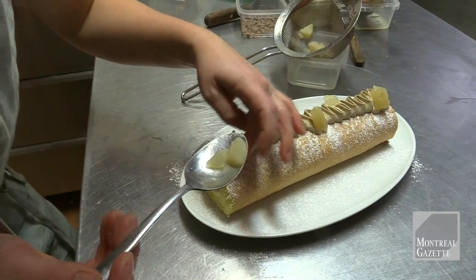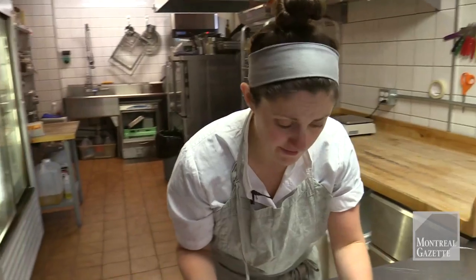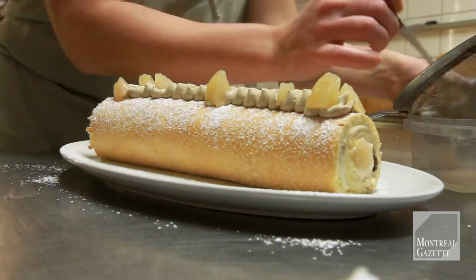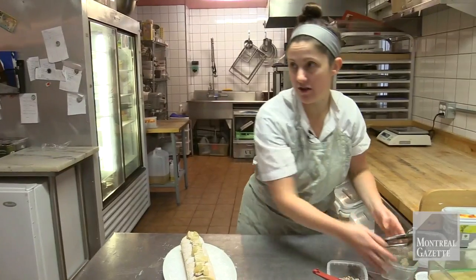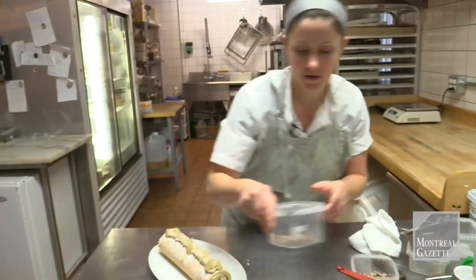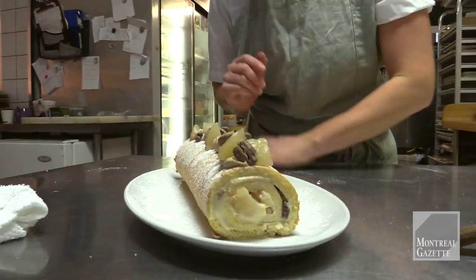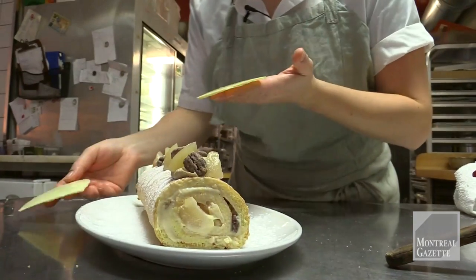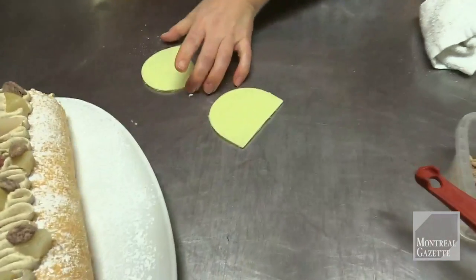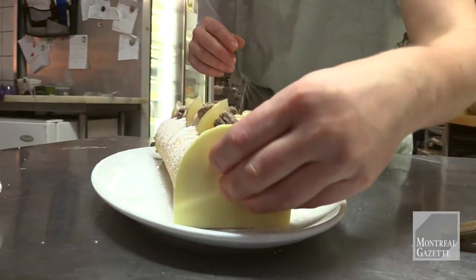At home you could also decorate your plate — some people will put branches or whatever to fit with the rest of your Christmas table. We're also going to add some pecans; I chose the ones that were nicest. We're going to use some white chocolate and finish them up. Here we have some half circles of chocolate, and here it closes your log.